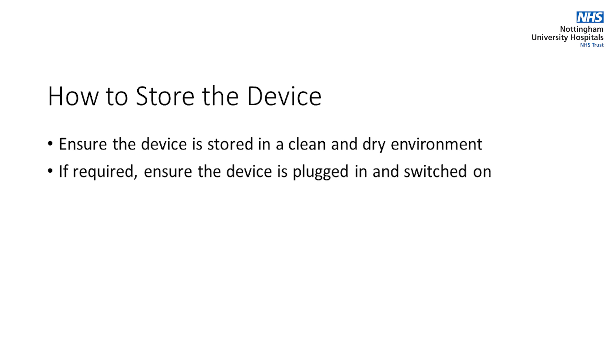Ensure the device is stored in a clean and dry environment. If required, ensure the device is plugged in and switched on.